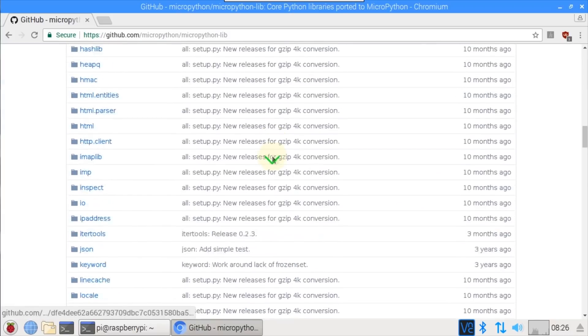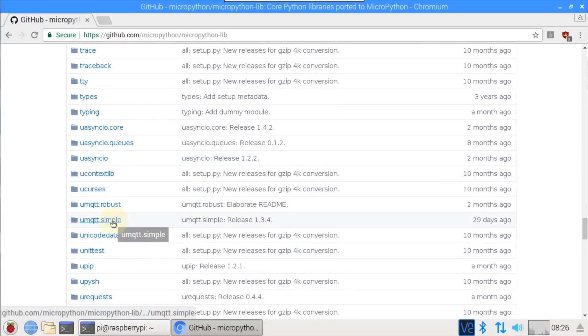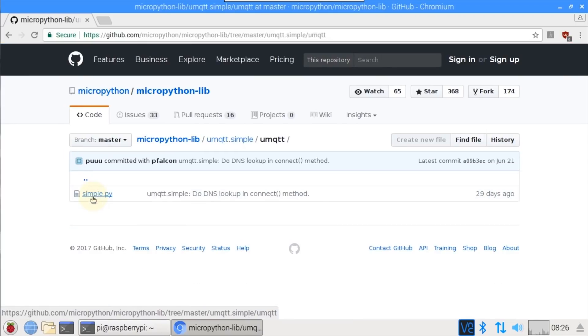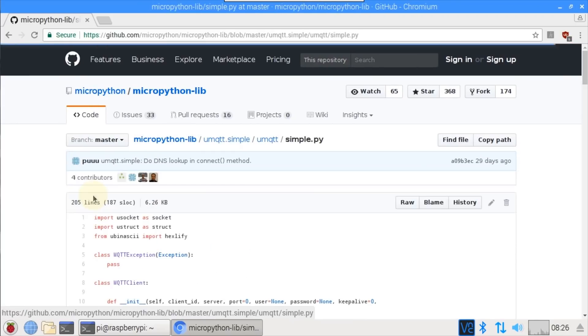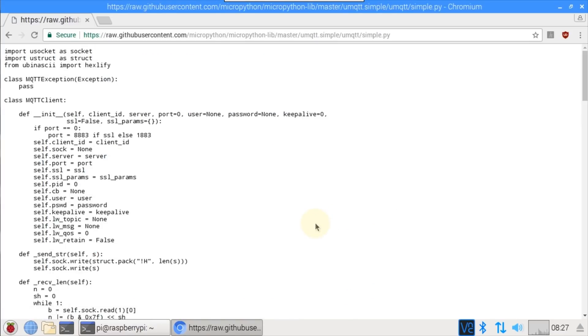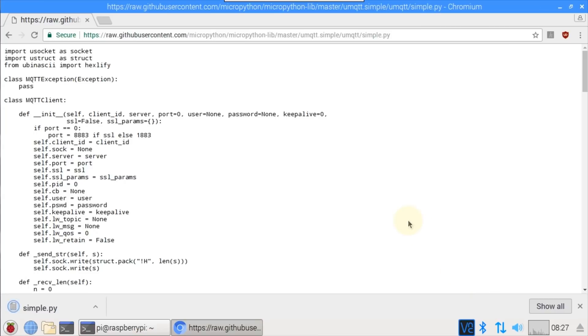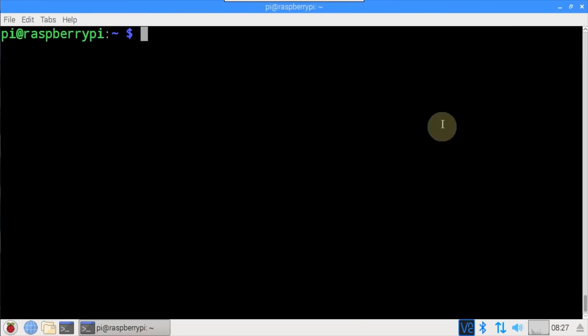A good MicroPython MQTT client is available from the MicroPython lib repository. On the GitHub site, scroll down to umqtt.simple and click it, then click umqtt, click simple.py, and click raw to show only the code. I'll right-click to download the simple.py file to the Pi and save it in my home folder.